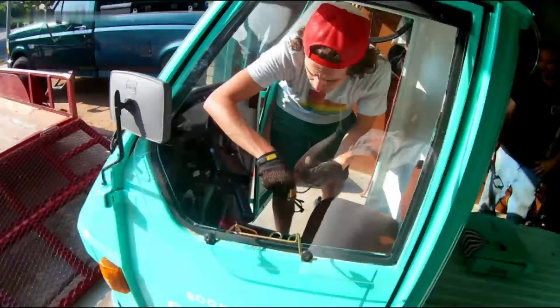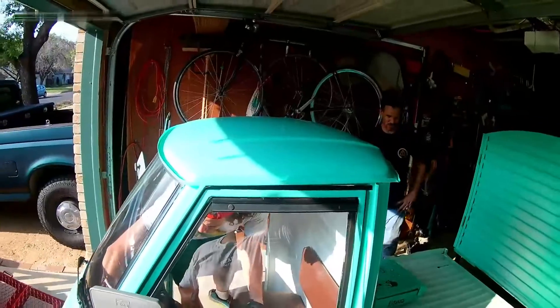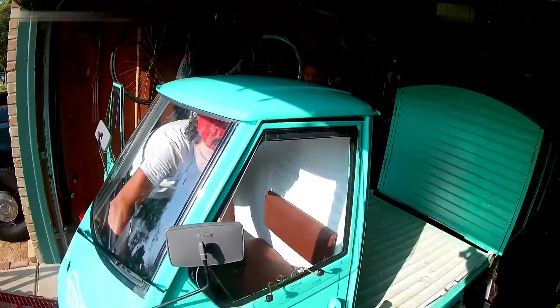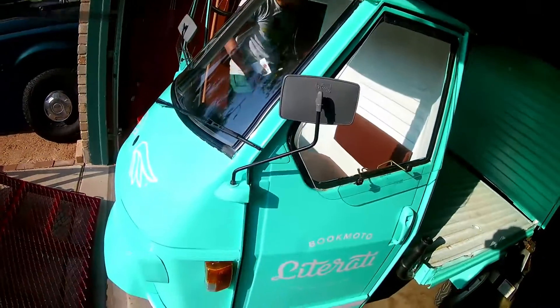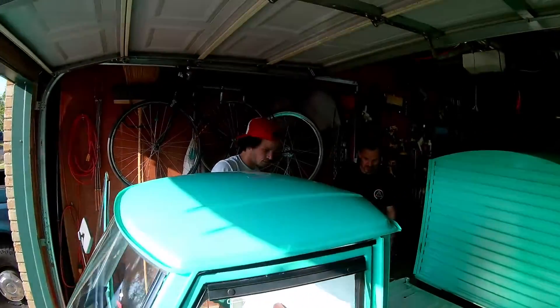Check out this cab. The Piaggio Ape 50 is as simple as they come — no air conditioning or heating, really just window venting, plastic mirrors that don't stay put, and no crash protection to speak of at all. No seat belts. This thing is just a hot box death trap.